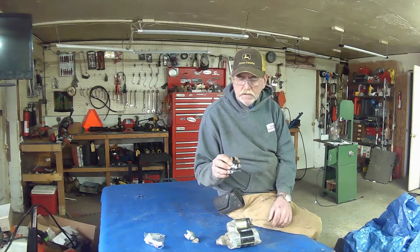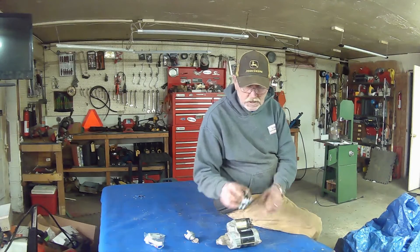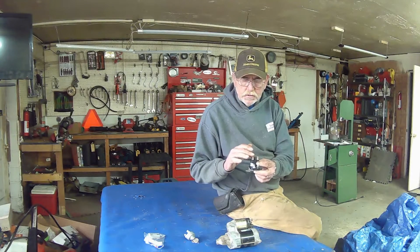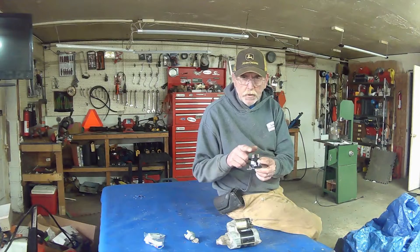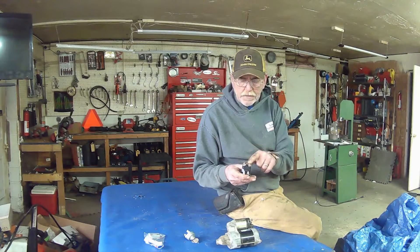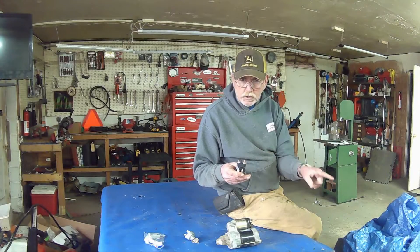So what actually takes place within this solenoid: you've got power coming from the battery to this side of the post. You've got your two big posts — battery coming to here — and then you have a cable from here that usually goes to your starter.